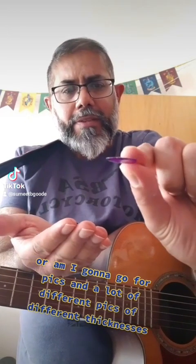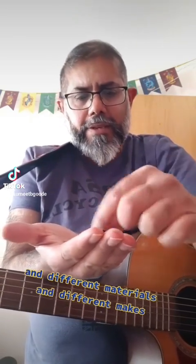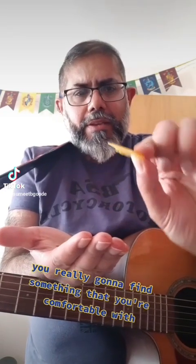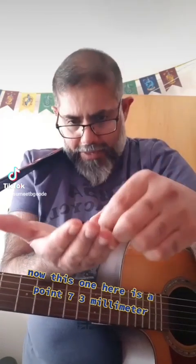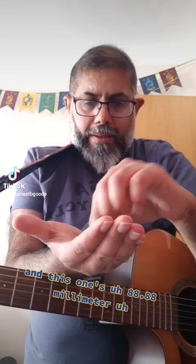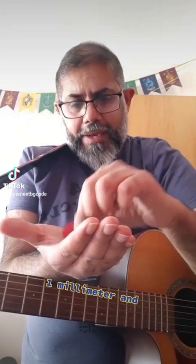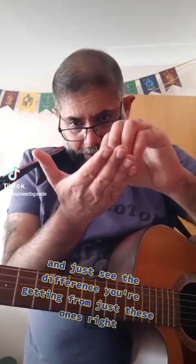There are a lot of different picks of different thicknesses, different materials, and different makes. You've really got to find something that you're comfortable with. This one here is 0.73mm. These are Dunlop. And this one is 0.88mm. I've also got 1mm and 0.5mm. So let's go through these and just see the difference you're getting from just these ones.